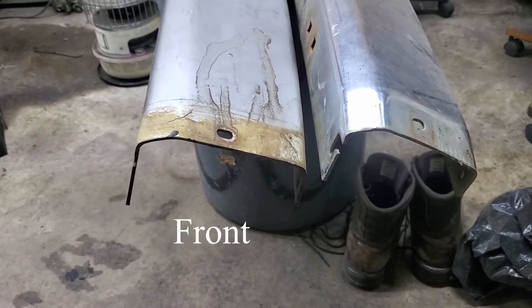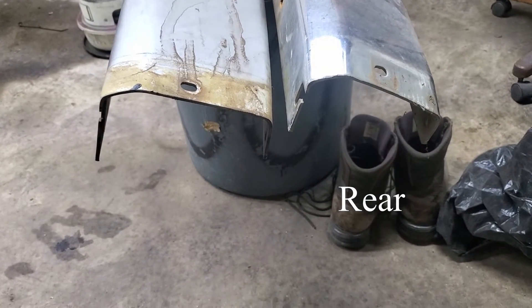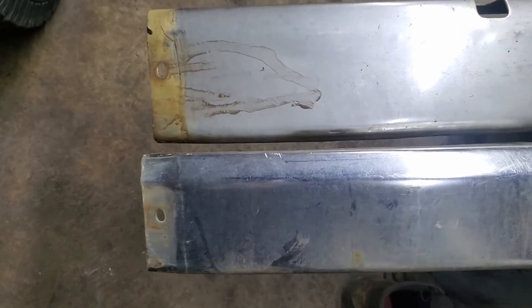The top one is the front bumper, the bottom one is the rear bumper. You can see a little bit of a different curve and they are slightly different sizes.